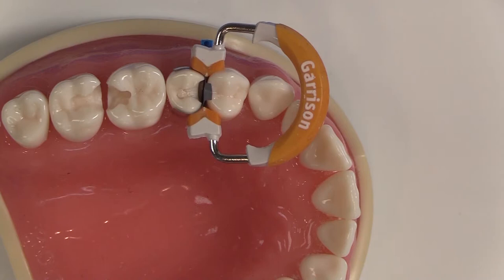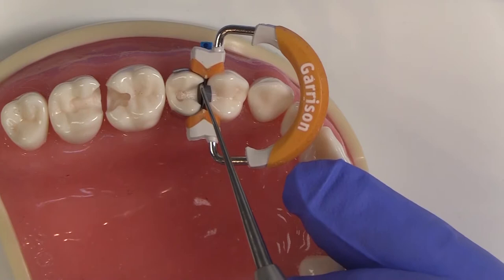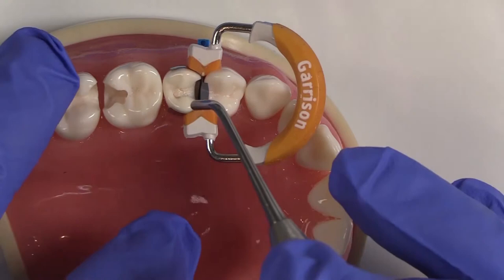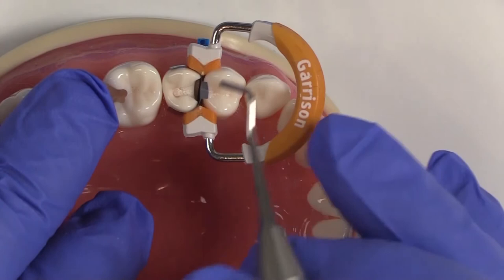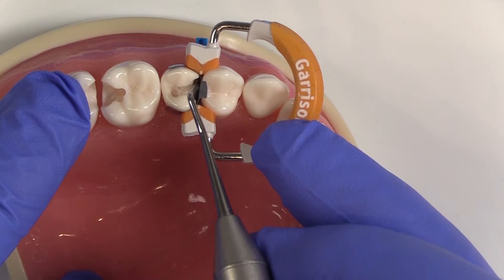That's how I get very minimal finishing and cleanup. I've wedged, placed my matrix band, and selected the right ring — that's really most of the battle. The things you want to avoid are difficulty with cleaning, finishing, and flossing through contacts. Right before I do the actual restoration, I burnish in the contact area, defined about one to two millimeters below the marginal ridge, doing about a two by three millimeter area.